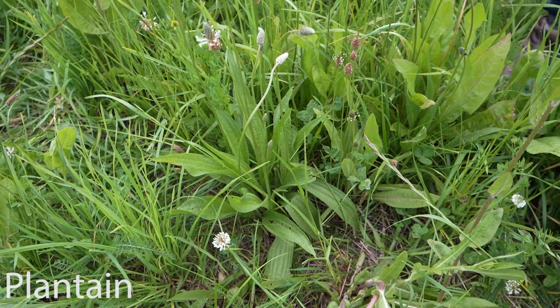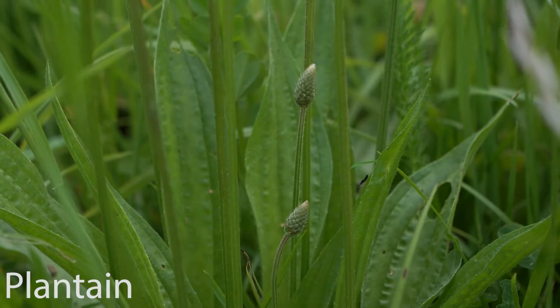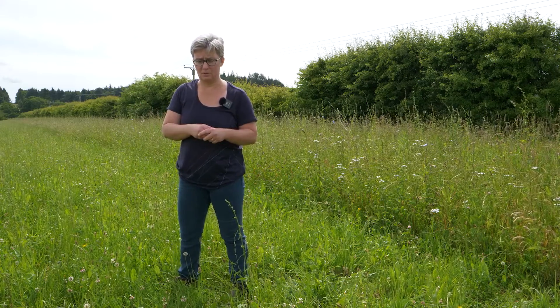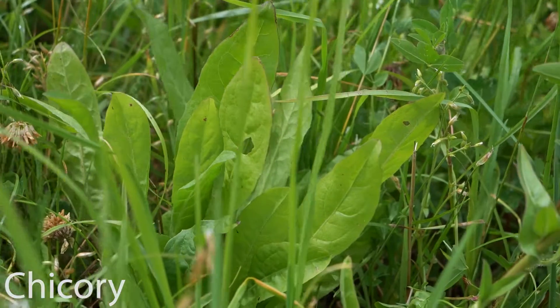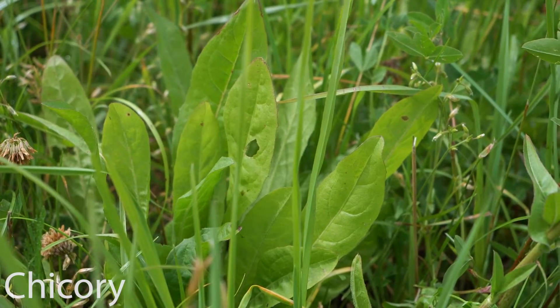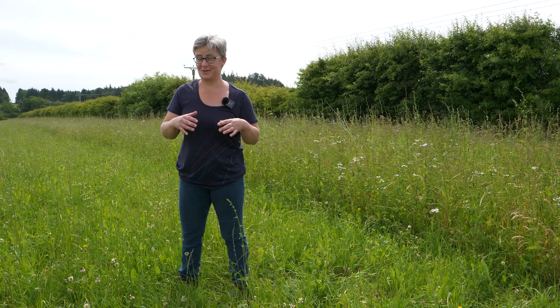Plantain — sheep love plantain. It's an awesome plant to have in; it's really palatable and it's one of those with higher selenium and iodine content. Chicory the same — sheep seem to love the chicory. It seems to be going okay, though it's one of the harder ones to keep persisting. The New Zealanders always say you'll never have more chicory in your sward than the day you sow it, so it's really about how we manage it to try and keep it going as long as possible.